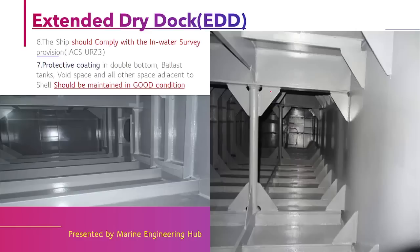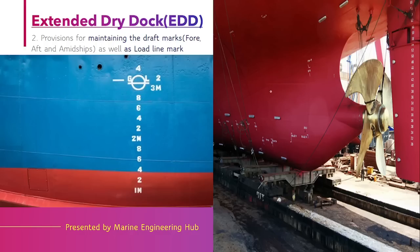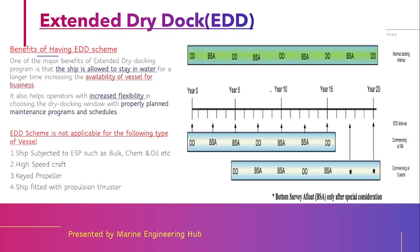In short, the extended dry dock scheme is a program in which the dry dock period is extended from five to seven and a half years, allowing the vessel to run for a longer period of time without dry docking and providing good commercial advantage to the company. If you have learned something from this video, please like, share, and subscribe, and if you have any doubts please comment below.